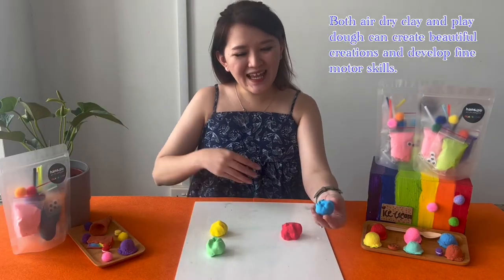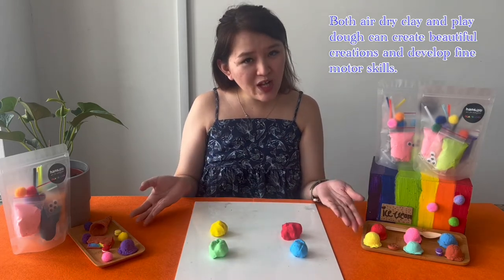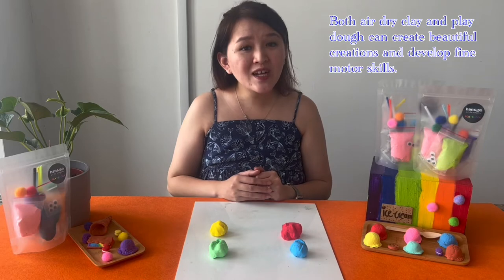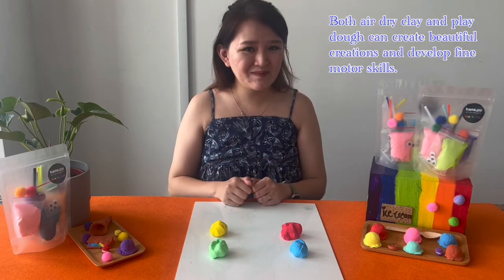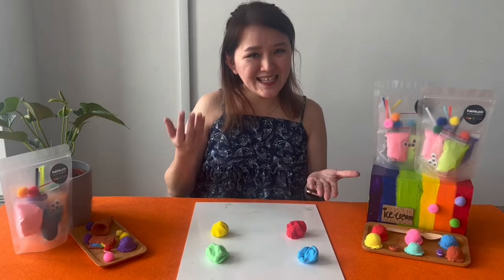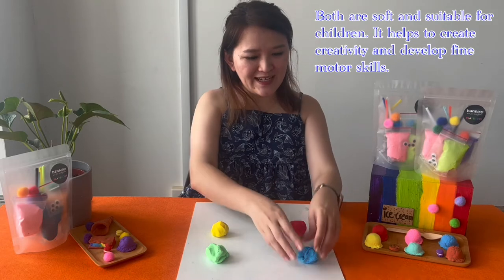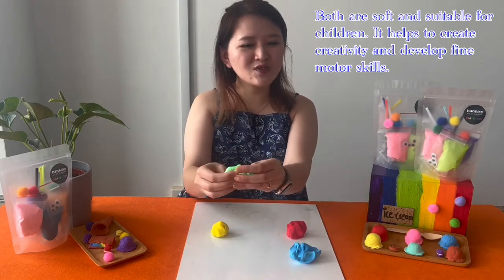For air dry clay and play-doh, they can make beautiful creations, just like the ice cream in front of me, and other creations too that you and your little ones can create together and have a great bonding time. Both air dry clay and play-doh are soft and very suitable for children.